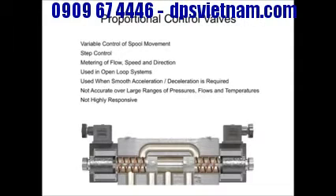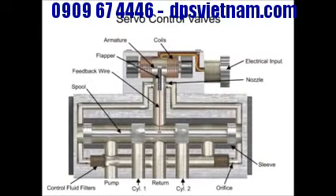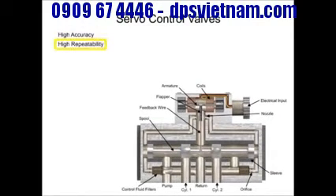The third type of hydraulic directional control technology is called the servo valve. First developed in the 1940s, servo valves operate with very high accuracy, repeatability, and high frequency response.